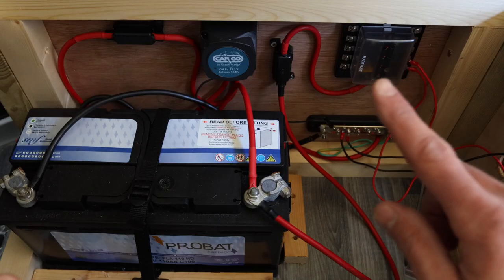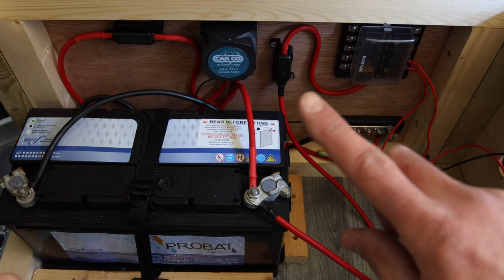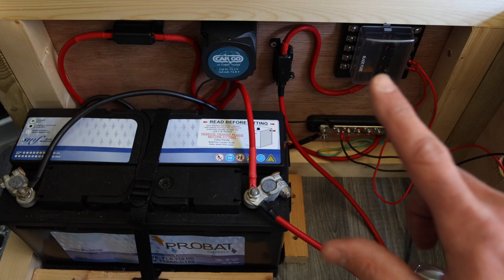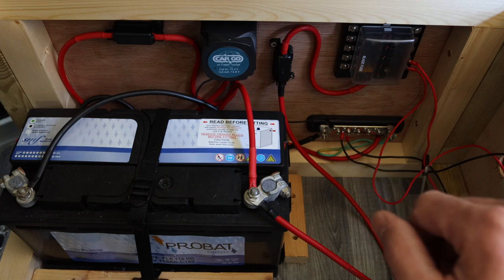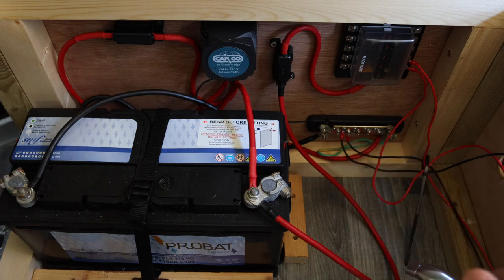I've put in an earthing point — an earthing bar — so all my black cables from lights and devices come off here. Up here is the fuse box: the main live comes in, fused there, so if anything goes wrong it'll blow that fuse rather than anything else in the van. It's a 10-way fuse box so you can have 10 different things running off it. The lives come out here and the neutrals return to the earthing bar. The battery is also strapped down to a fixed point, which I believe is needed for MOT purposes.